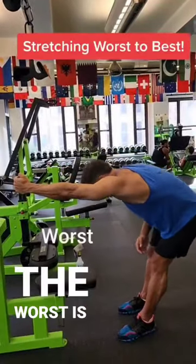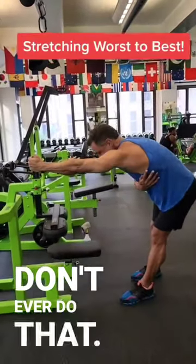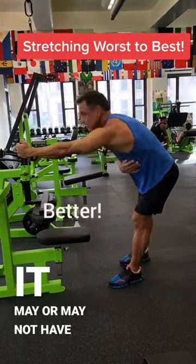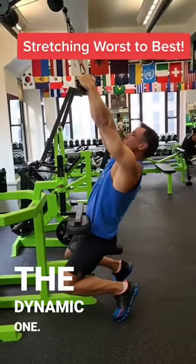Stretching worst to best: the worst is ballistic stretching — don't ever do that, it's very dangerous. Static stretching, where you simply hold the stretch, may or may not have some effect on recovery. The best stretch is the dynamic one.